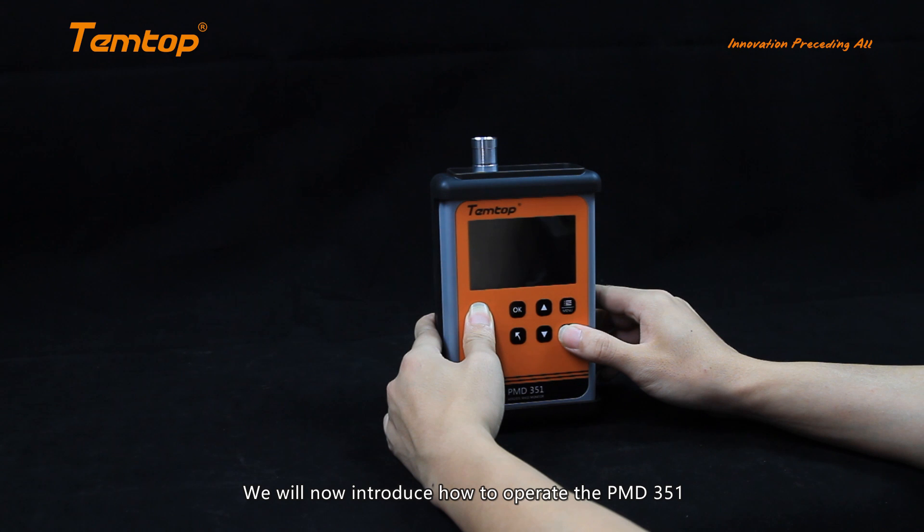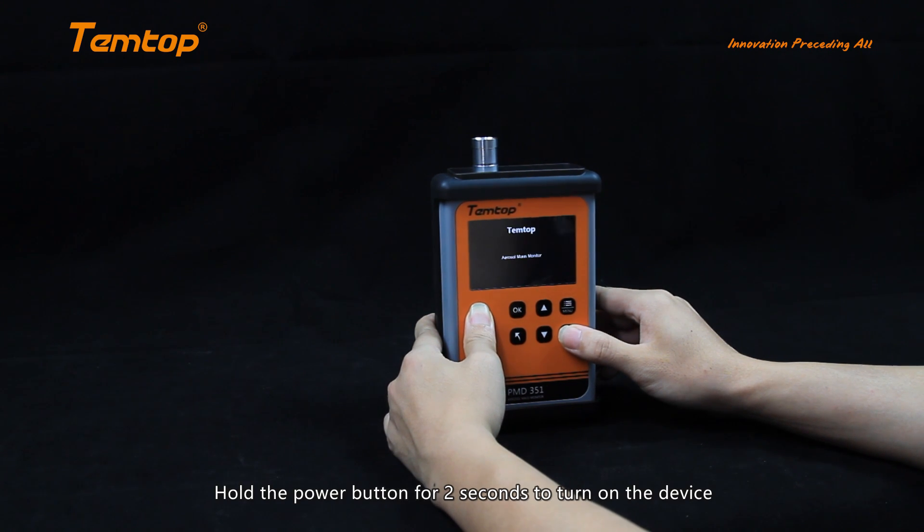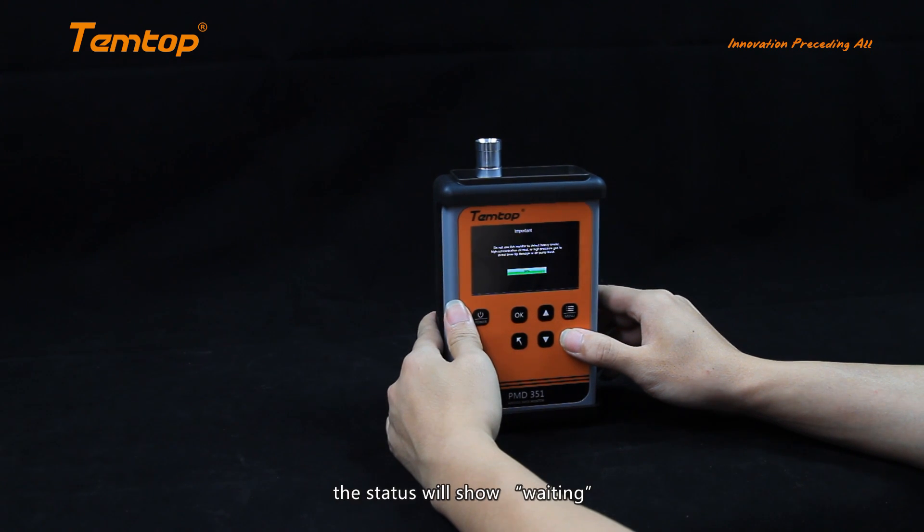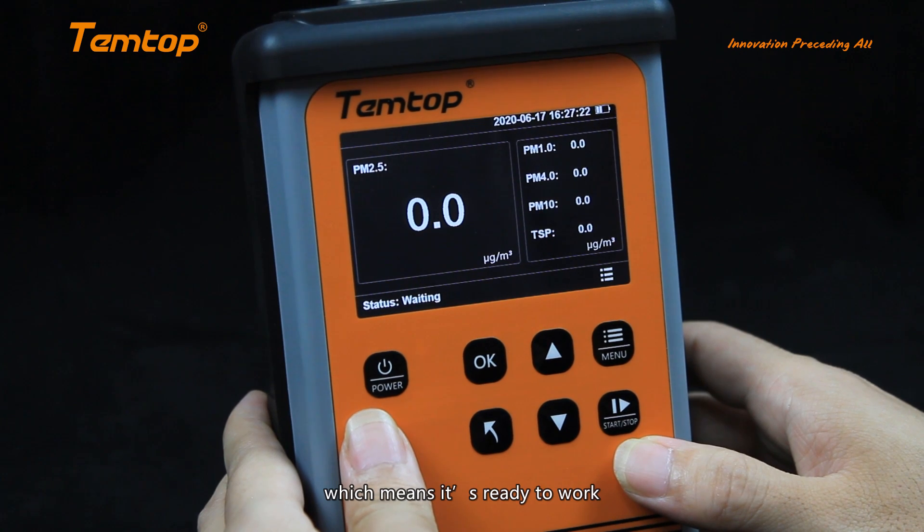We will now introduce how to operate the PMD351. Hold the power button for 2 seconds to turn on the device. After initialization, the status will show "waiting," which means it's ready to work.